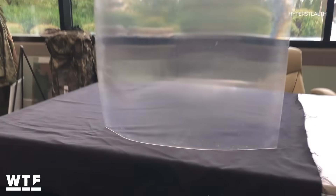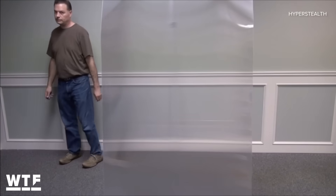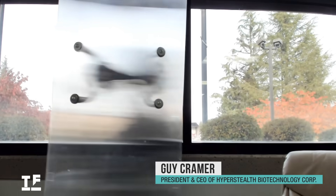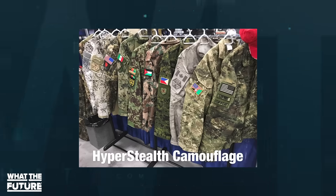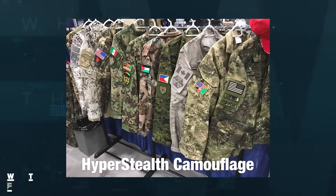I wanted to learn more about the later versions of Quantum Stealth and how they improve upon version 1, so I spoke to the man behind the material — Guy Kramer, President and CEO of Hyperstealth Biotechnology Corporation, who is no stranger to stealth. He told me: "I developed camouflage for militaries around the world, and I've been doing that since 2003, and we have 6 million uniforms that have been issued with our patterns."